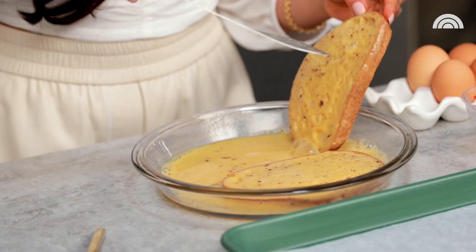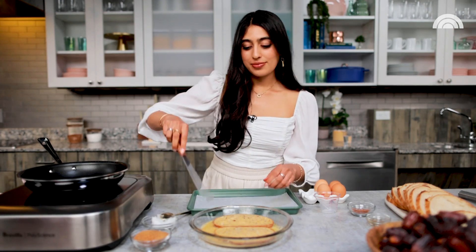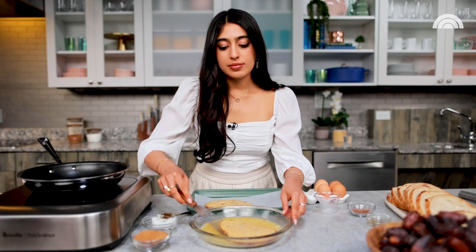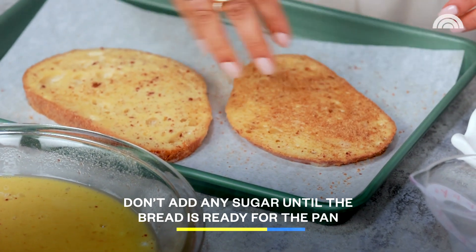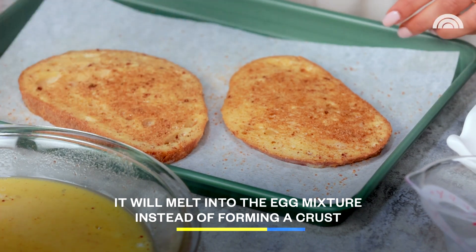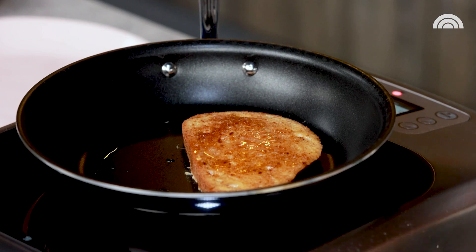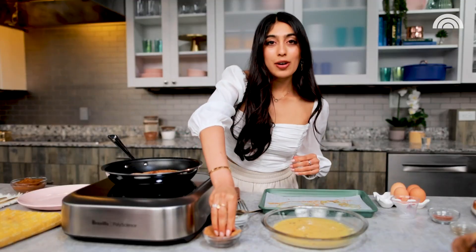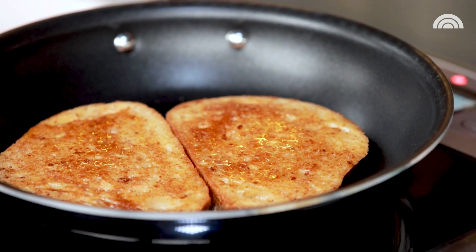I'm going to flip this over, make sure it really soaks up all of that goodness. It smells really good already, which I know is crazy because we haven't even cooked it. One last step before I cook my French toast — I'm going to add a little sprinkle of coconut sugar on both sides because I want that really sweet crispness on the exterior. It's going to get some nice color as well. Now we're going straight to my pan. No harm in adding a little extra sugar on top. We want to cook these until they're nice and cooked through, golden brown on both sides, about three to five minutes per side.